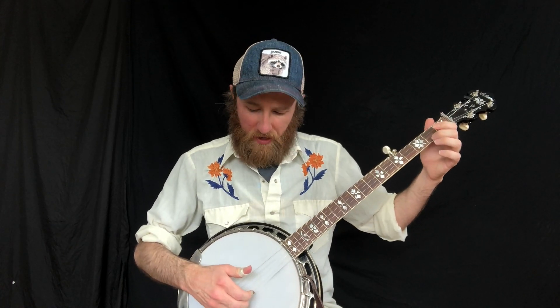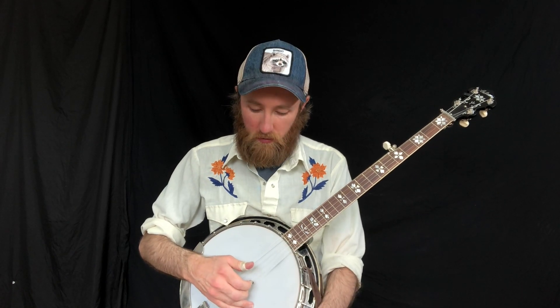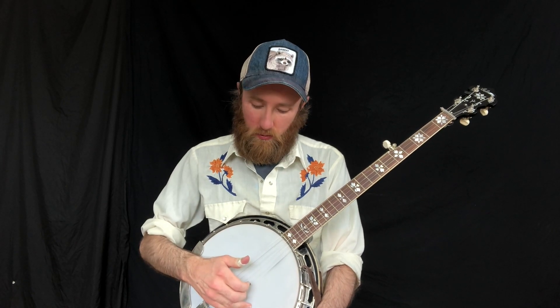Here's the exercise. Just keep thinking middle, index, middle, thumb when you're playing this roll. The first half is open, and that's strings one, two, one, five. That's the whole roll.